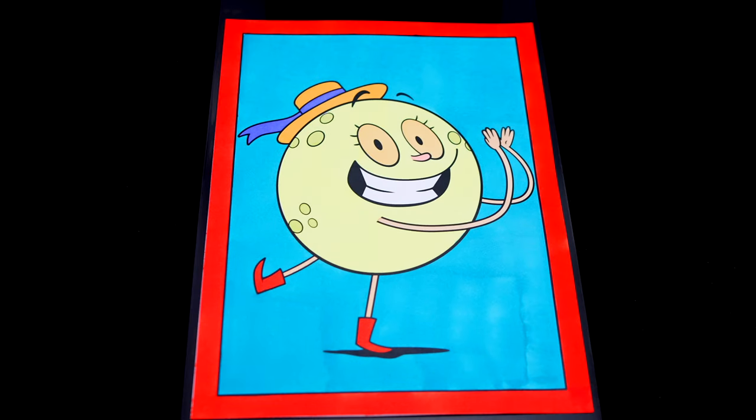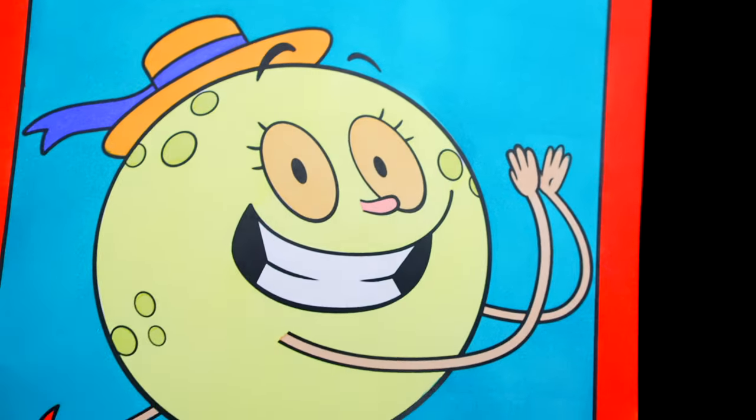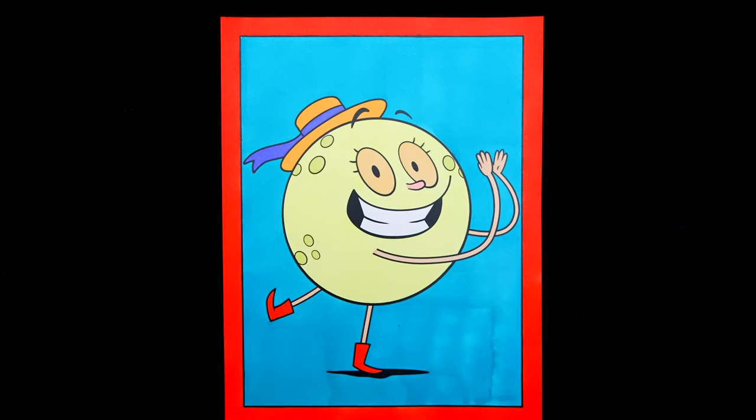Okay, I'm all finished. Wow, this picture turned out so cute. Luna just looks so adorable. She is one marvelous moon. Alright guys, thanks for watching. I hope you enjoyed this coloring video. Have a colorful day and I'll see you tomorrow. Bye!